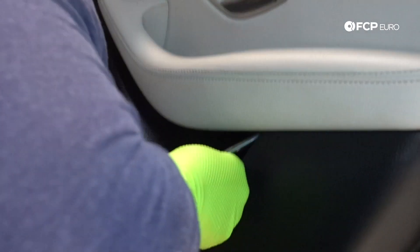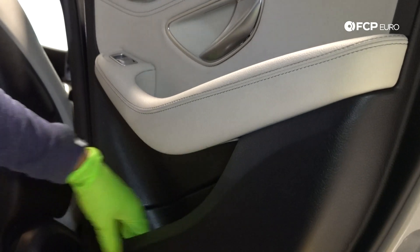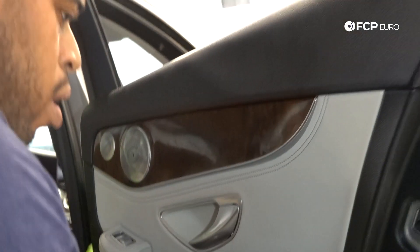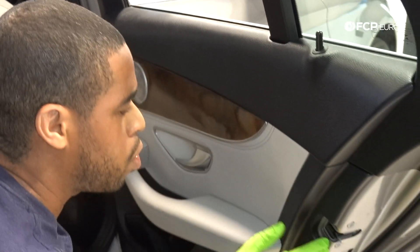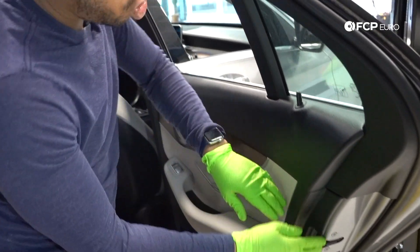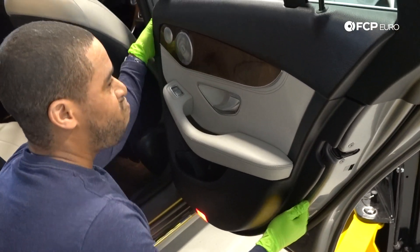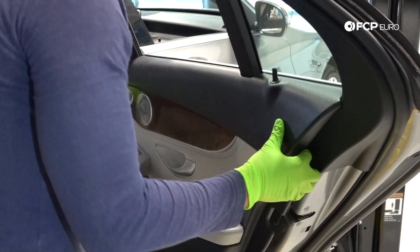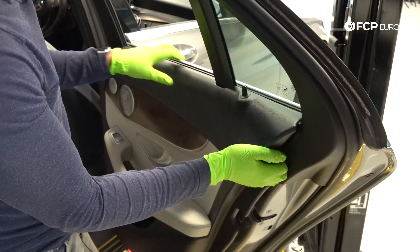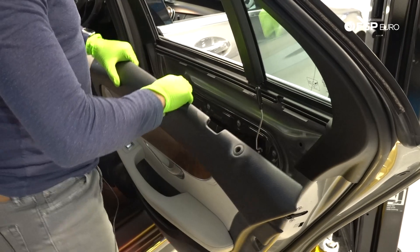The first screw will fall out when I remove the tool. The second one is at a little bit of an angle — that one actually dropped into the cavity, which is fine. Then the panel is just held on by a couple of clips around the perimeter of the door. If you have the CTA removal kit for the interior, that's super helpful. I'm going to work my way around the perimeter, and then it slots into a channel over here, so I'll pull that forward — and that allows me to remove the door panel.